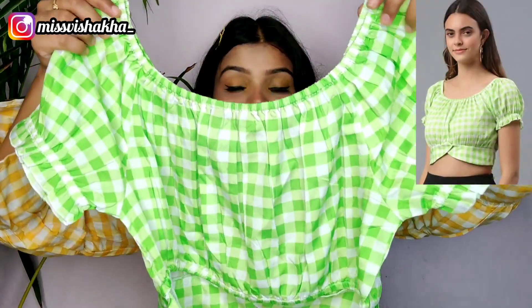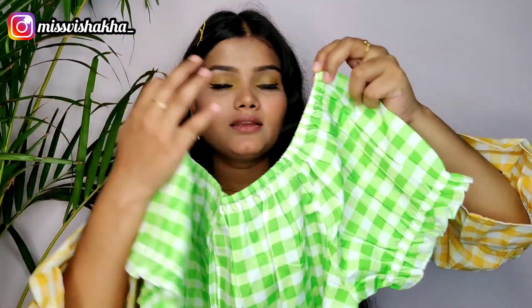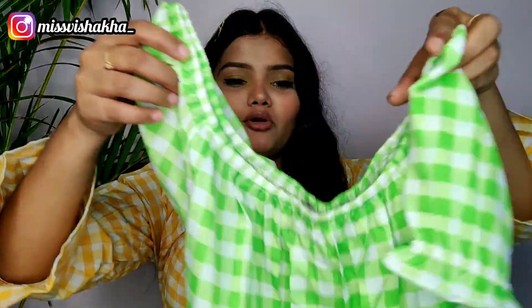So let's start from the first one. The first one is this — it's a very cute cropped top. I really liked this fabric. I purchased it because I have loved this same check pattern since my childhood. I purchased the same check design.